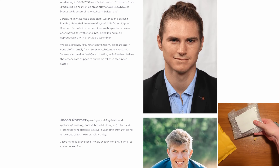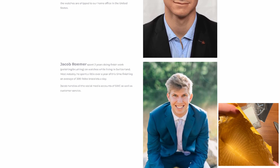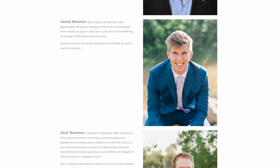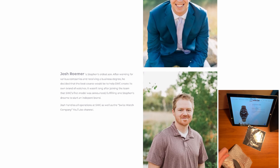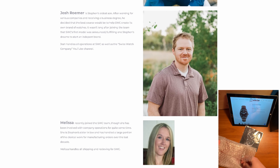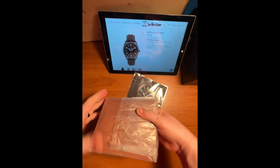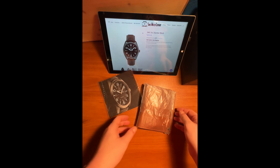The Swiss Watch Company has been around since 1996, making watches for the U.S. Marines, first responders, and even other reputable brands, according to the SWC website. This company is interesting because it is based in the United States and fully assembled in Switzerland, making this a true Swiss watch.